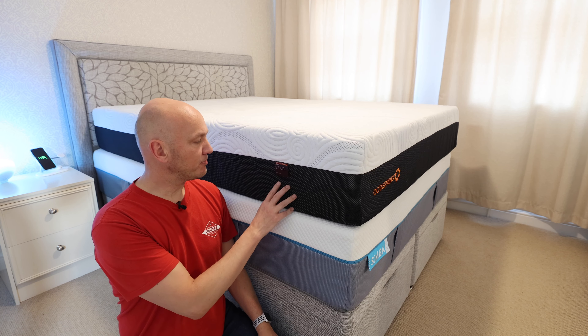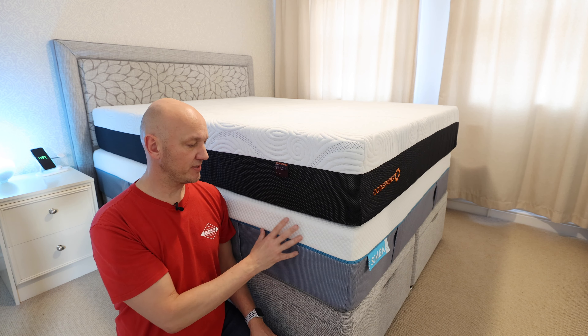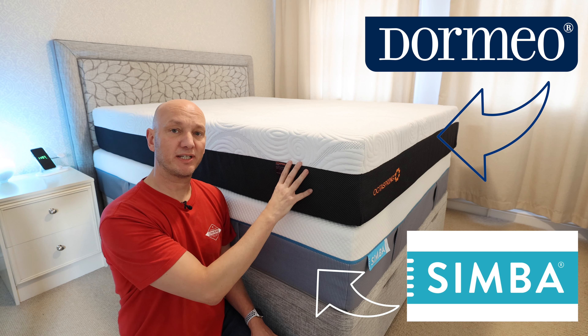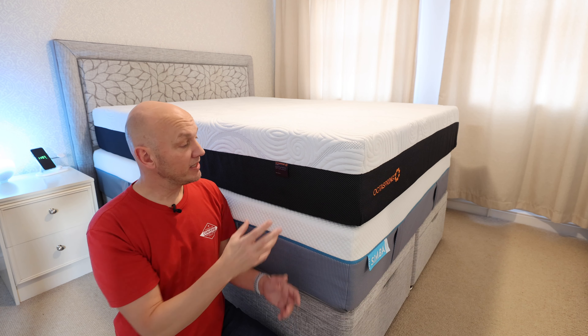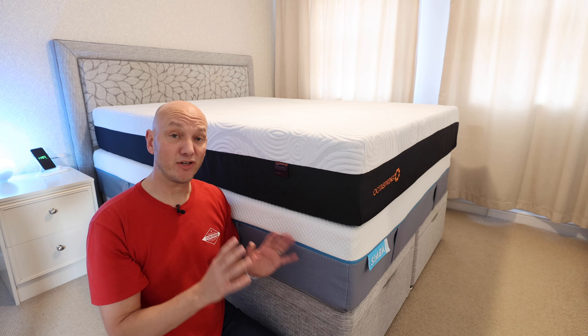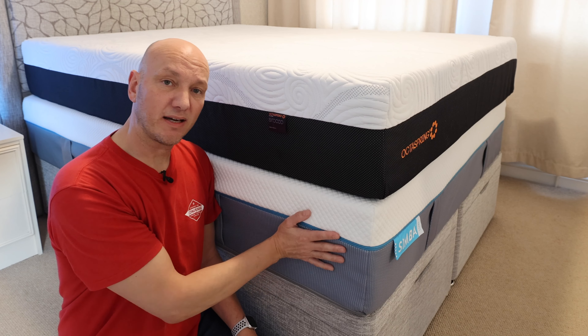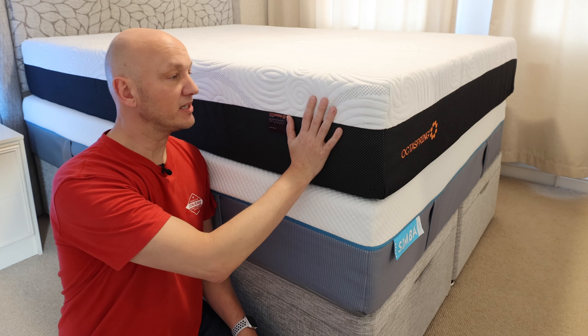So this is the OctoSpring, by a company called Dormio. They're about the same price, these two — the Simba Luxe and the Dormio Sirocco, which is this one — around about a thousand pounds with their sales and discounts, so they're not cheap. That's for a king size. This one I've been sleeping on for two weeks — the Luxe version from Simba — and this one only one night, which was last night.